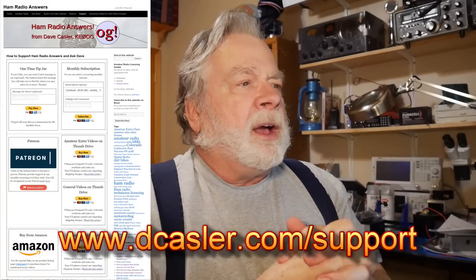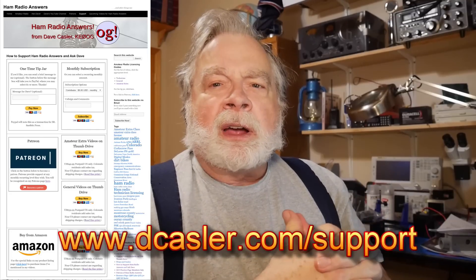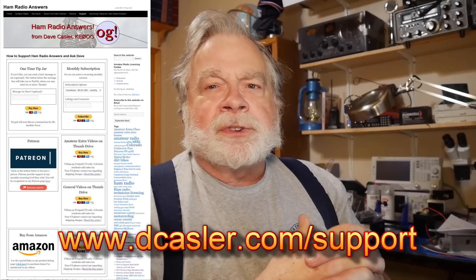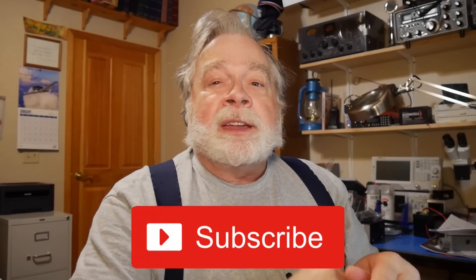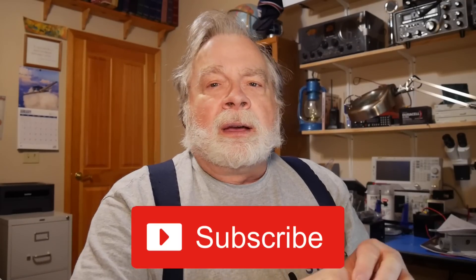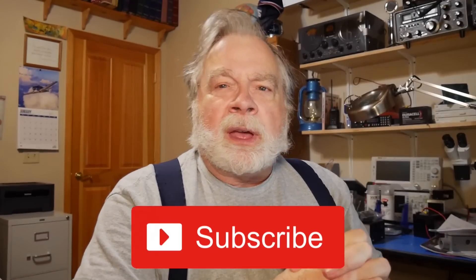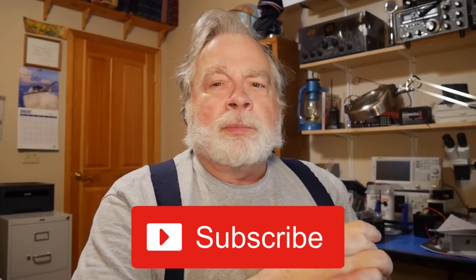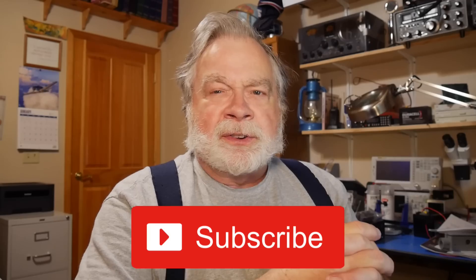So there you go, Mike — I hope that was helpful for you. If you'd like to help support this channel financially, you can go to davecastler.com/support and look for various ways to do that. I'd also ask you to do something totally free, and that is subscribe to the channel. I'm getting a lot more subscribers all of a sudden — why don't you join the crowd and see if we can push it over a hundred thousand, which is where YouTube really starts to take notice. Until we next meet, 73.